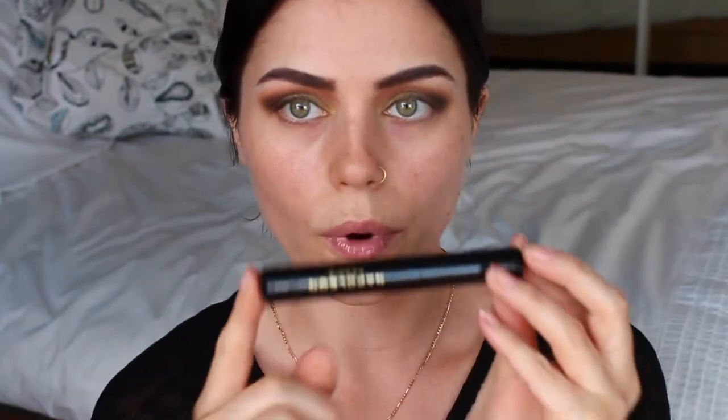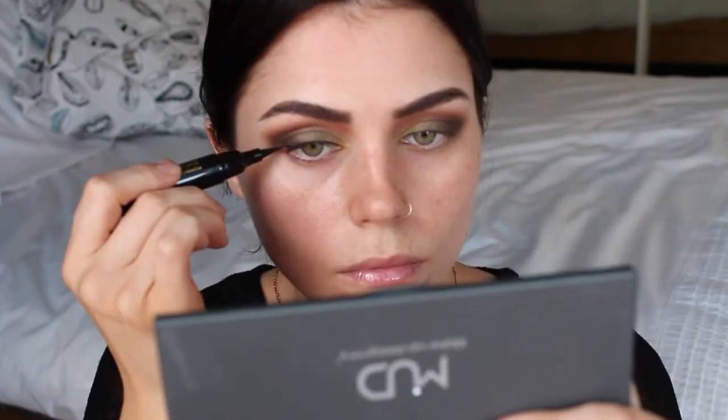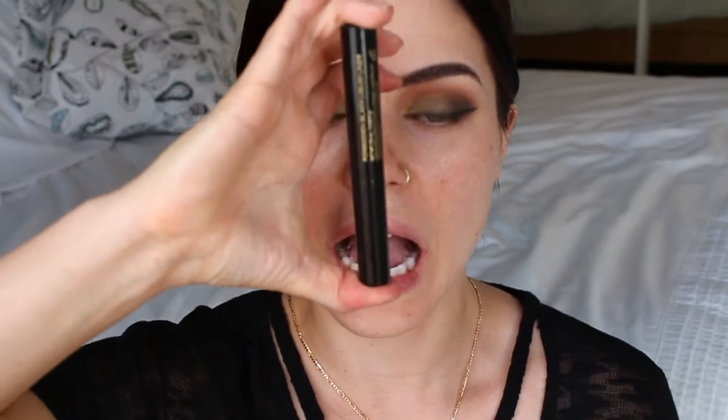Now I'm going to go in with my Napoleon Perdis Forbidden Black liquid liner. I find it — it's like a big tip but it's so easy to use even for me. Now I'm going to do a quick coat of mascara — of course, Model Co's Lash Extend.